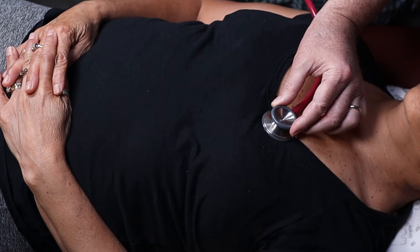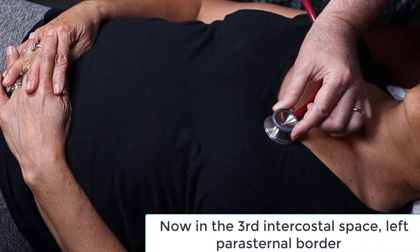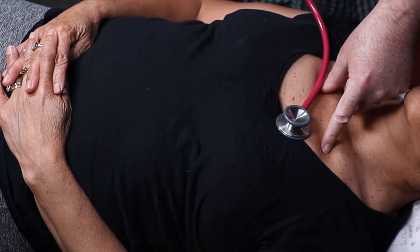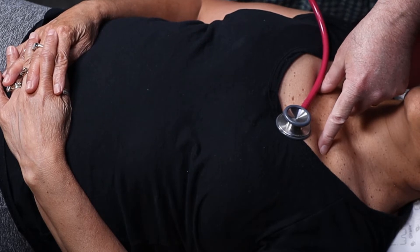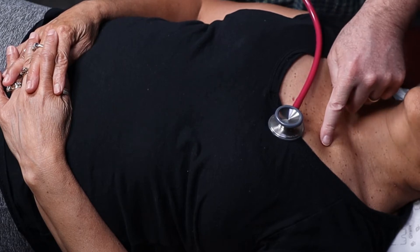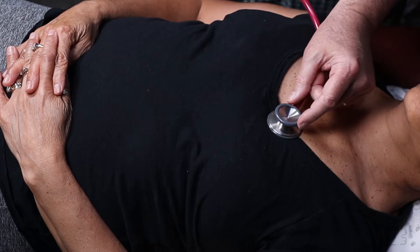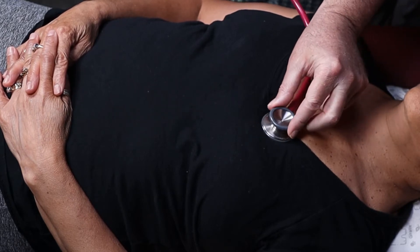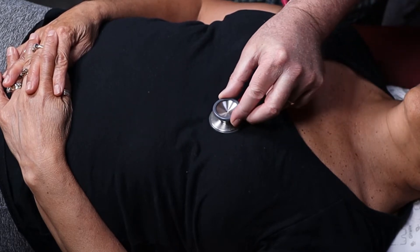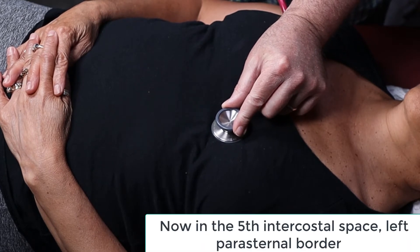I'm going to go down one intercostal space — now I'm at Erb's point. It's a great observation deck because you can hear the aortic and pulmonic valve at equal strength. Why don't I hear the pulmonic valve at more power even though it's closer? Because the aortic valve slams much harder than the pulmonic valve. So, Erb's point. Now I'm going to do a big jump all the way down to the tricuspid — all pigs eat two — so we're on two, the tricuspid area.